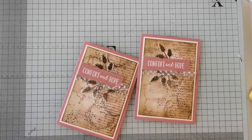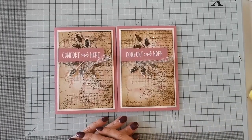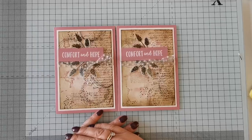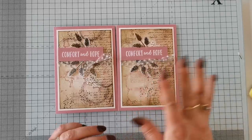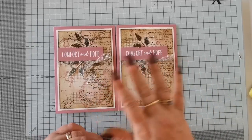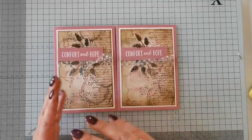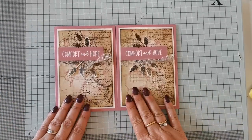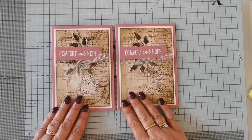I'm just going to trim that ribbon off a little bit more because that end was just a little bit too long. So there is our vintage Comfort and Hope card. I hope you like that today - it's just another little technique you can use for doing pretty backgrounds. If you want to do numerous colors, experiment first and do your colors at separate times: do one color, let it dry, use your heat gun, then repeat the process with the next color, otherwise they can blend and become a little bit muddy. I hope you like that and I will see you next week for another Monday Mashup - thanks very much for joining me, bye!